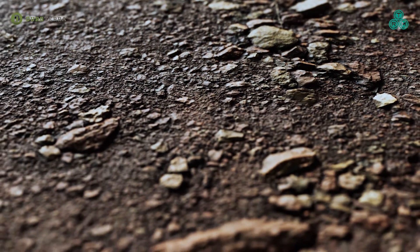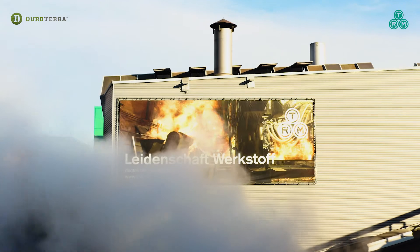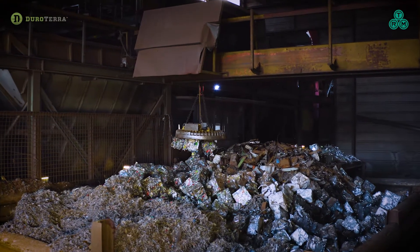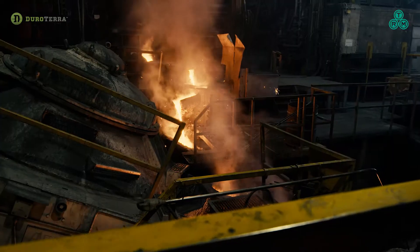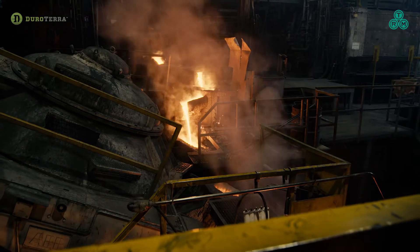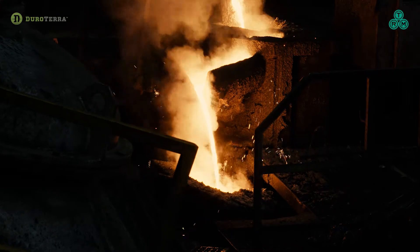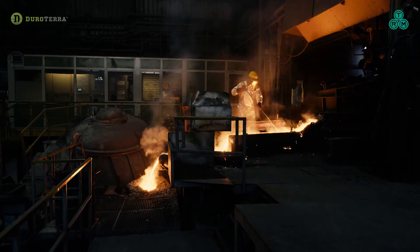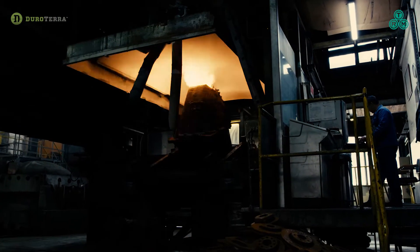Starting your project on a solid foundation begins with ductile iron piles from Durotera and TRM Aurora. The casting process transforms the material from recycled scrap to this innovative and 100% recycled piling system that excels in strength, impact resistance, durability, and corrosion protection.